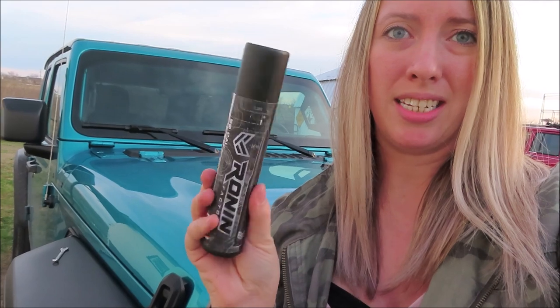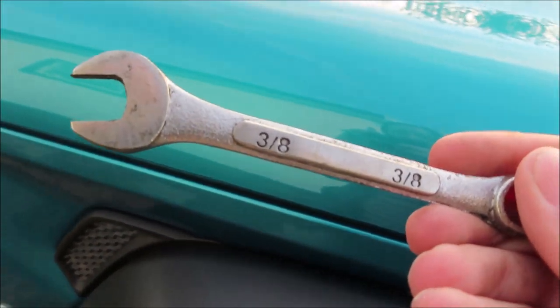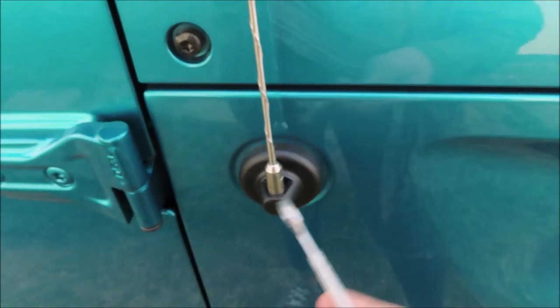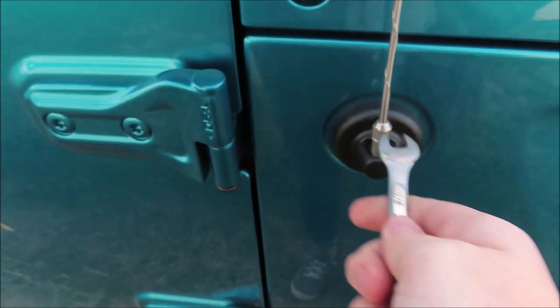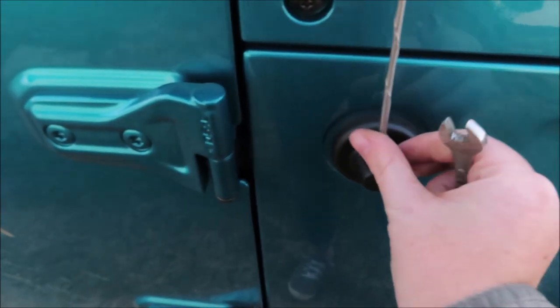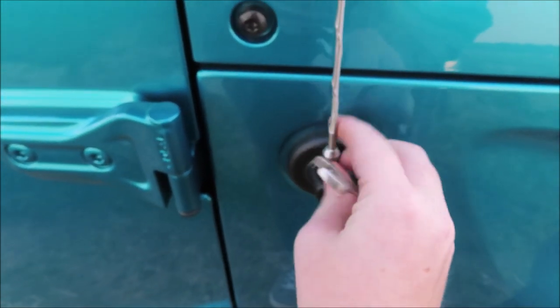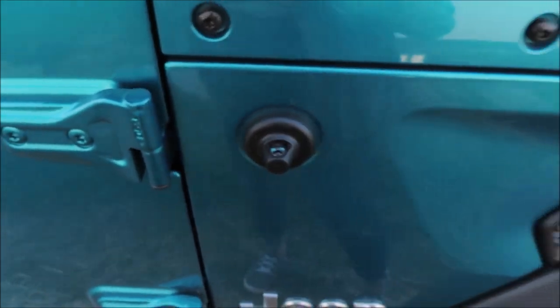Okay, so first you're gonna need a 3/8 inch wrench and you're just going to loosen it up. All right, there goes the old one. Okay, so let me get this unpackaged really quick.